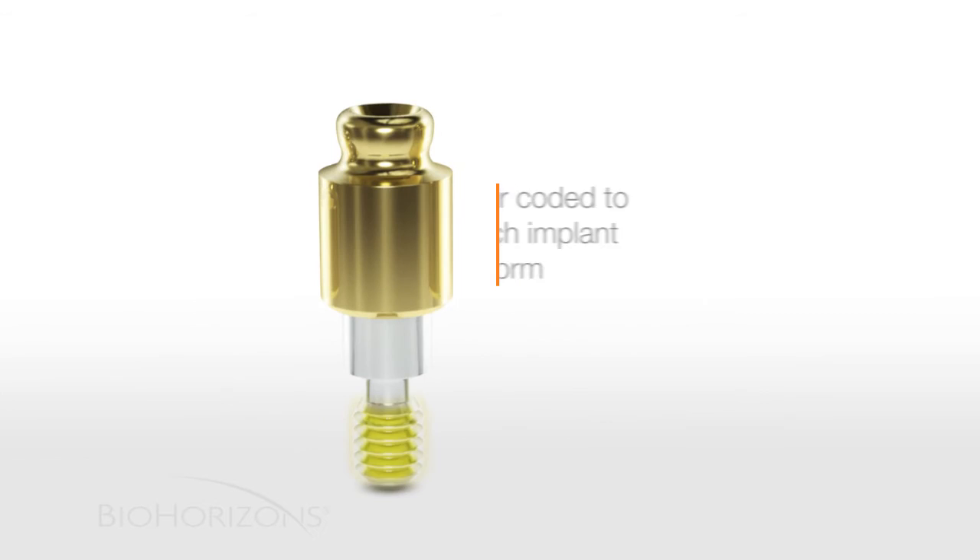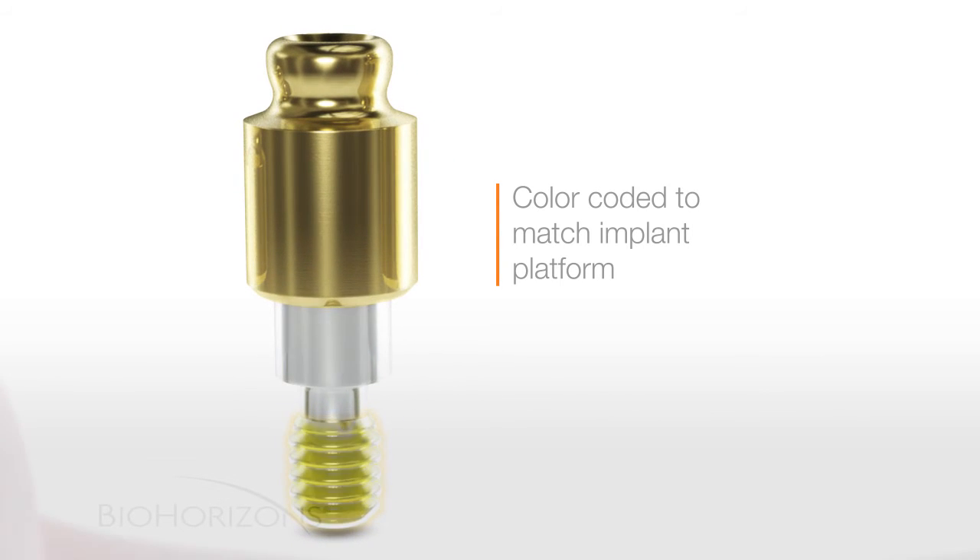Each part is color-coded to match the implant prosthetic platform. This will ensure that the correct part is used every time.